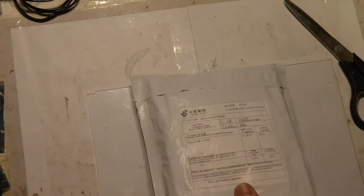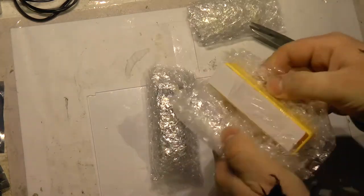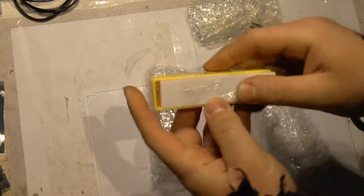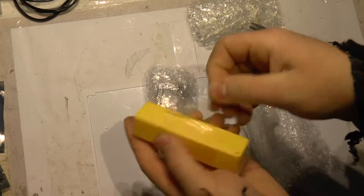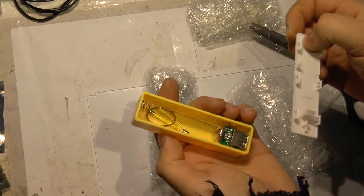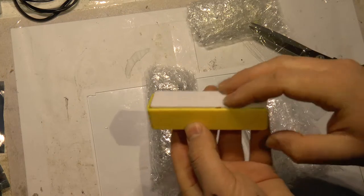Electronic parts. Power bank. This takes 18650 cells and acts as a power bank.